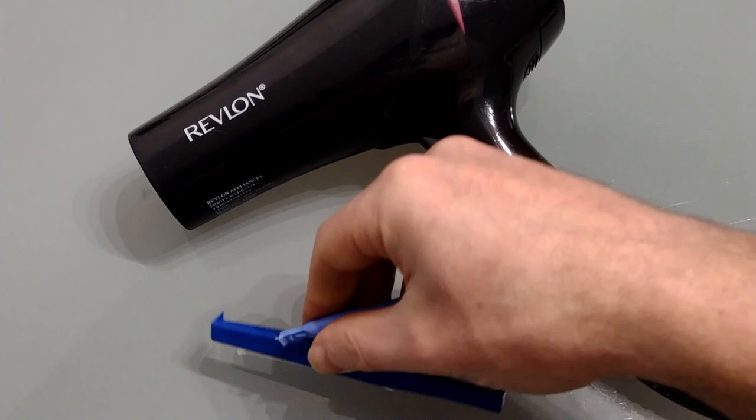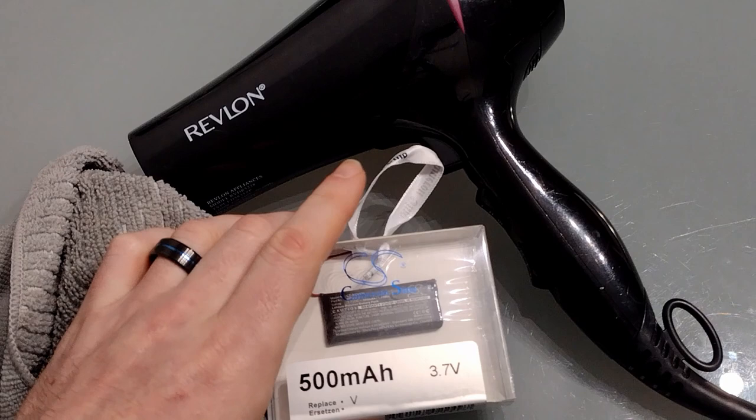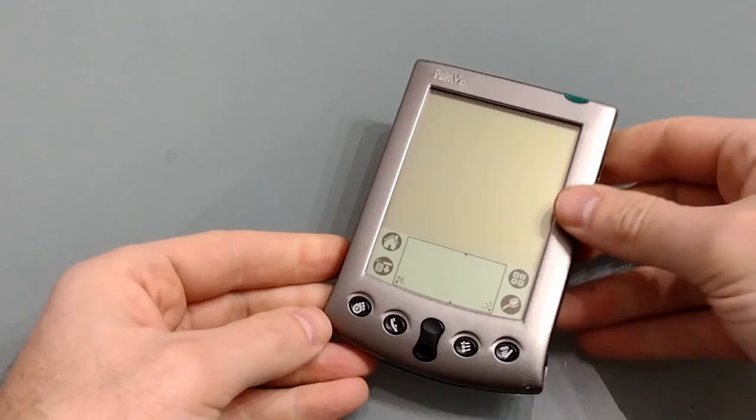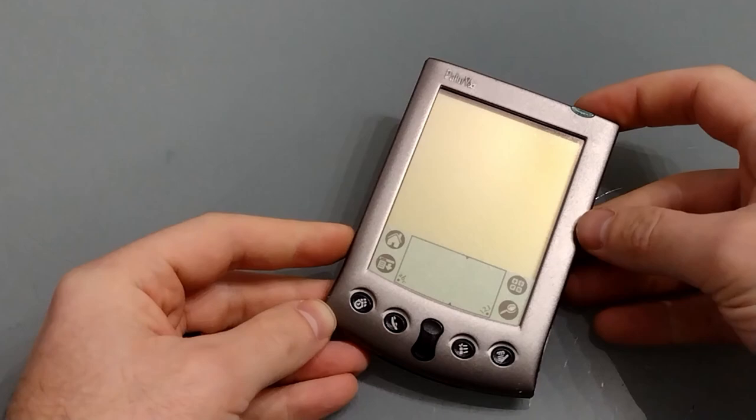For this you're going to need a hair dryer — heat guns get a little bit too hot — a couple of plastic pry tools, a towel or cloth to protect your work surface, a new battery, a couple of clamps or clips, a pair of sharp scissors, and of course a Palm 5 or Palm 5X.